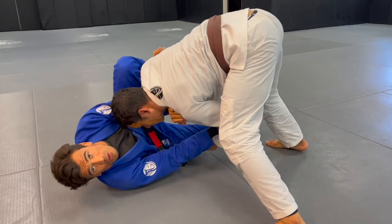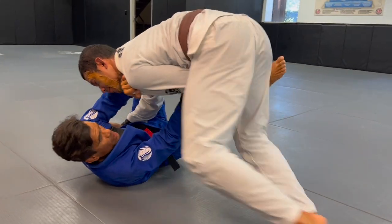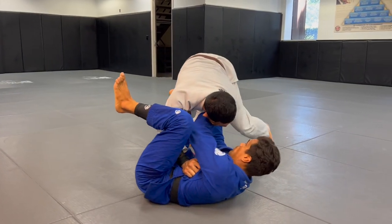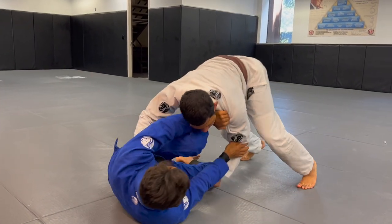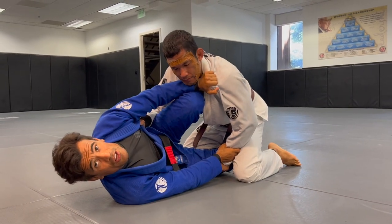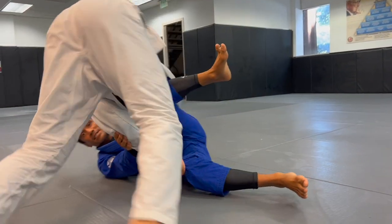We call this one the free ride. Watch this - I follow him. So now what I do here - I get a shield, watch, and then back again. That's another way. He puts a lot of pressure so I follow it - watch this - I can follow, follow, follow.